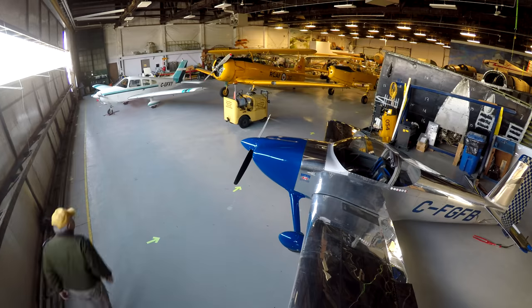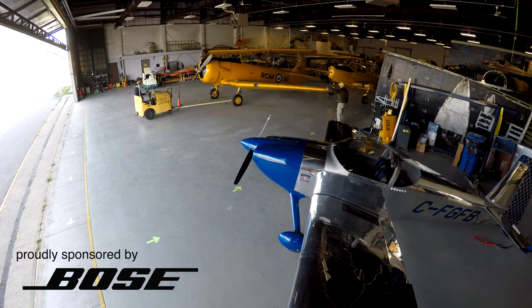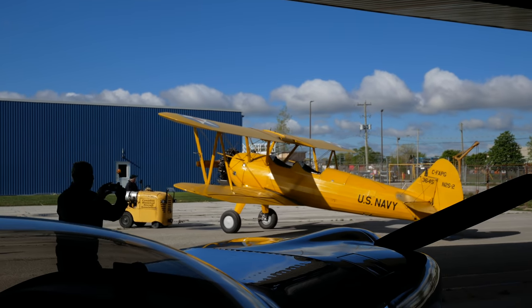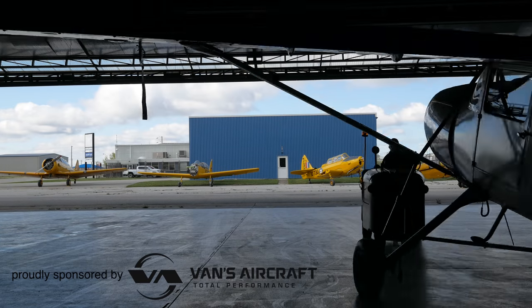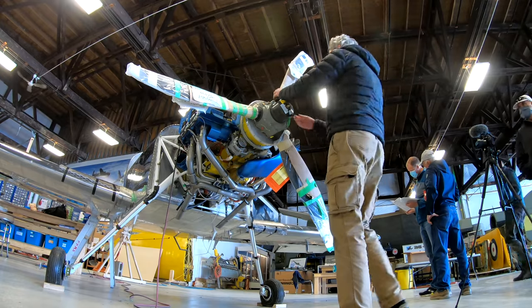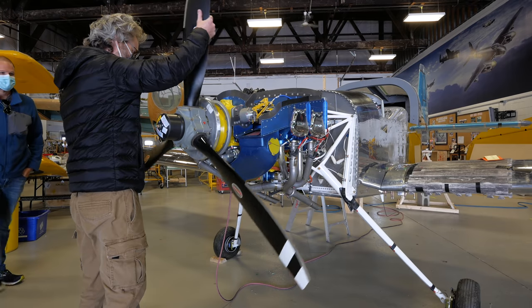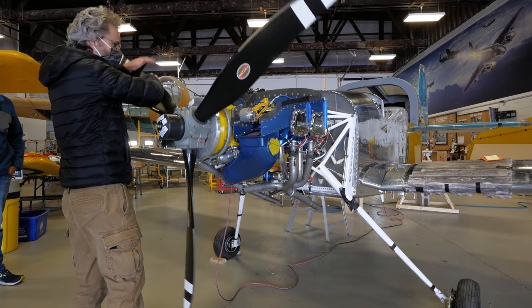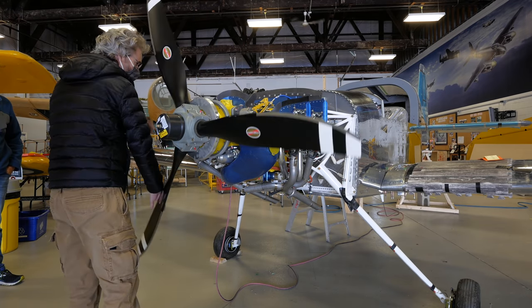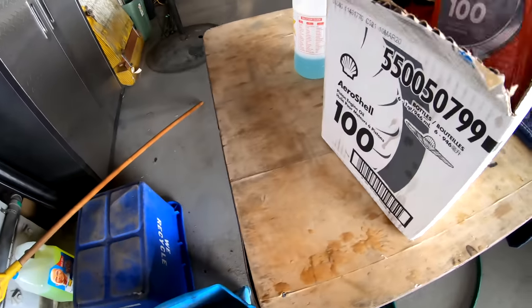The entire museum fleet is coming out of the hangar today for the first time in a long time. After months of being careful not to turn the preserved engine crankshaft, we've removed the bottom spark plugs and I'm carefully turning the prop through by hand to get the last of the preservation oil out. We've had the oil in a bucket of hot water to warm it up.